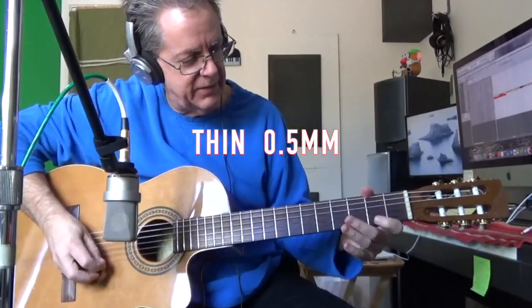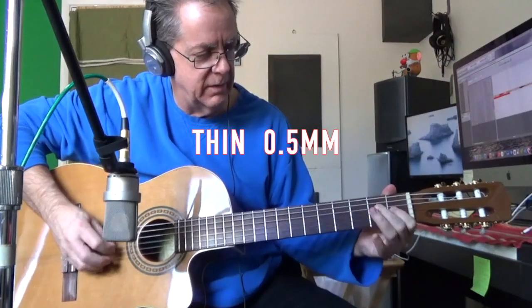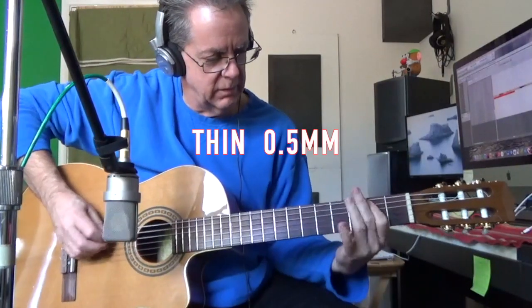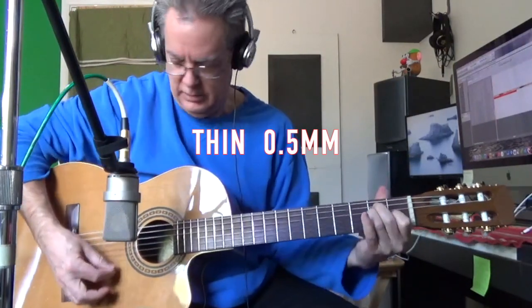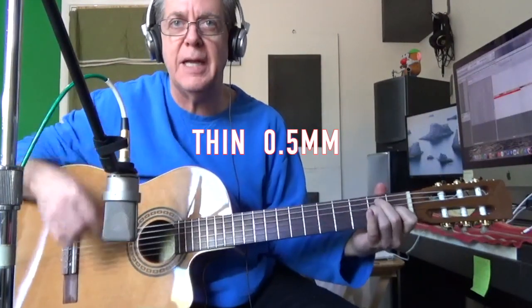Okay, so we hear this plastic. And if you were strumming, you hear the plastic of the guitar pick.